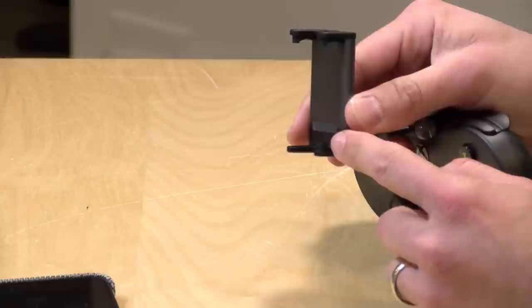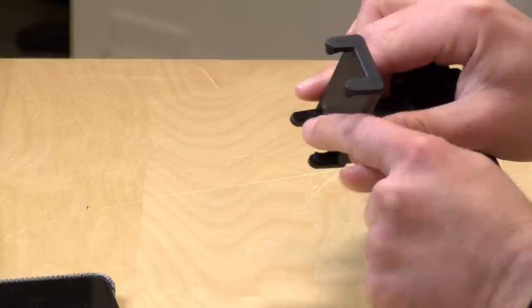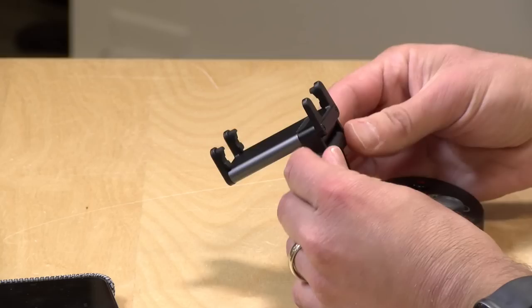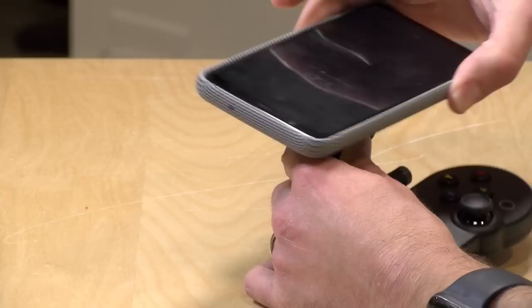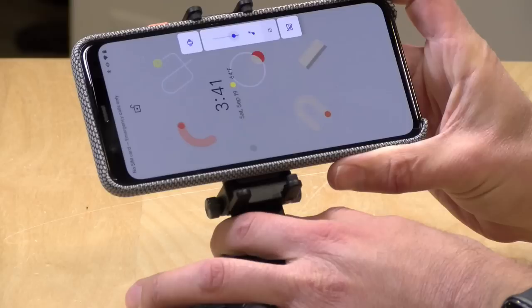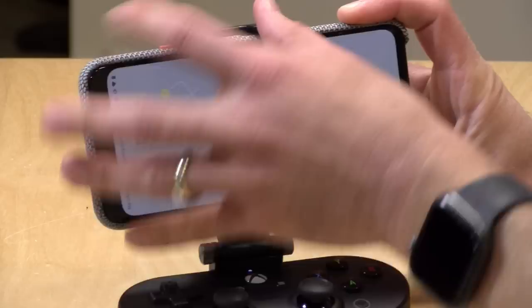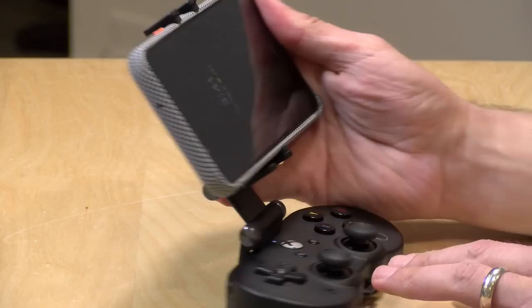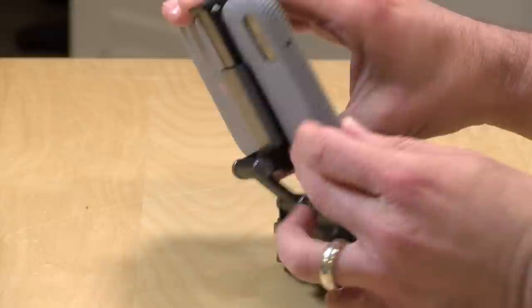My only gripe is that the adhesive for the little rubber guides that grip your phone is not very strong — one on the left fell off, and now my phone sits a little crooked. I would imagine they'll work this out in manufacturing. The clip can take just about any size phone; the Pixel 4 XL from Google fits and still has some room to go. You do want to make sure your volume rocker is in the right spot, since the top part of the clip can land right where your volume controls are. It's spring-loaded, so it has a good grip on the phone, and you shouldn't have to take your case off.